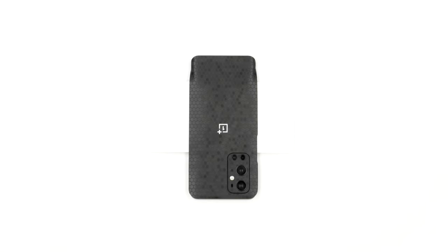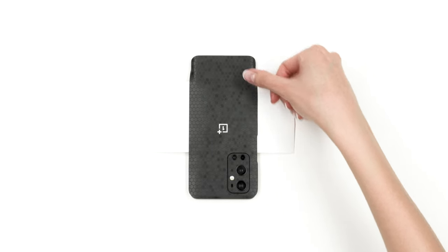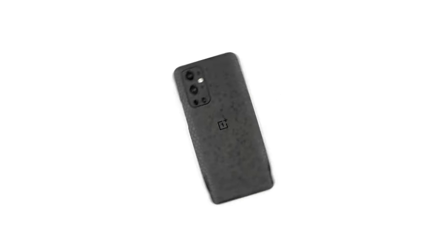Once it is, the sides should look like this. Now that alignment is complete, apply pressure to the exposed portion. You may now remove the 3M paper entirely and smooth out the back surface.